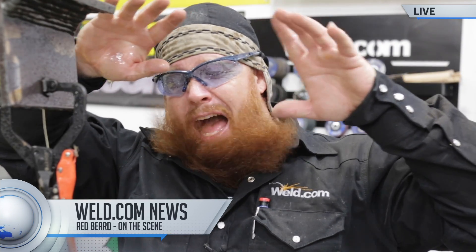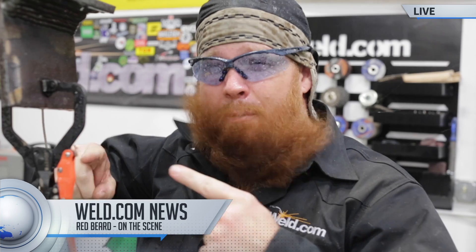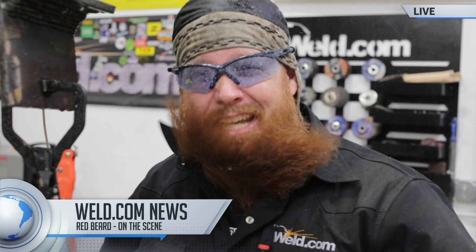This is Redbeard with Weld.com News. We're reporting to you live on the scene from the center of the Eye of the Hurricane. We promised you three videos a week, David, and we're going to give it to you. Today we're going to be doing some pulse MIG spray overhead in the 4F position. Let's go ahead and get set up.